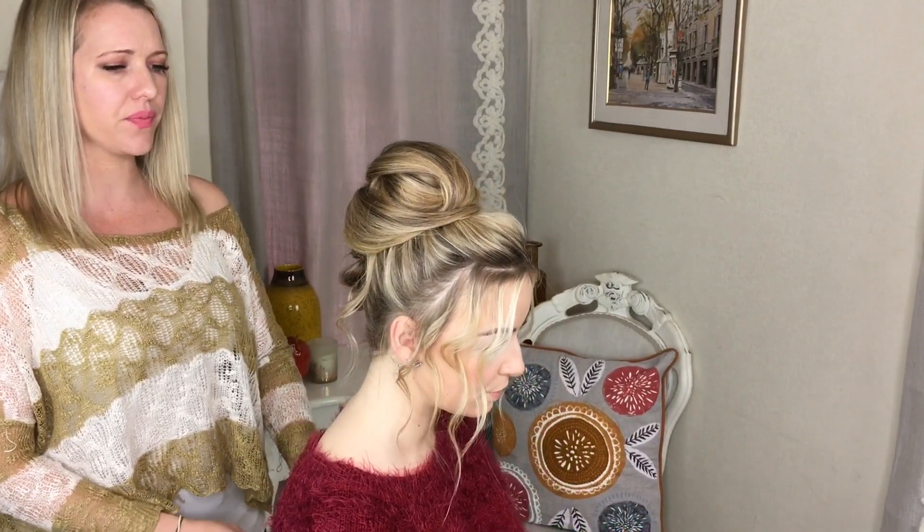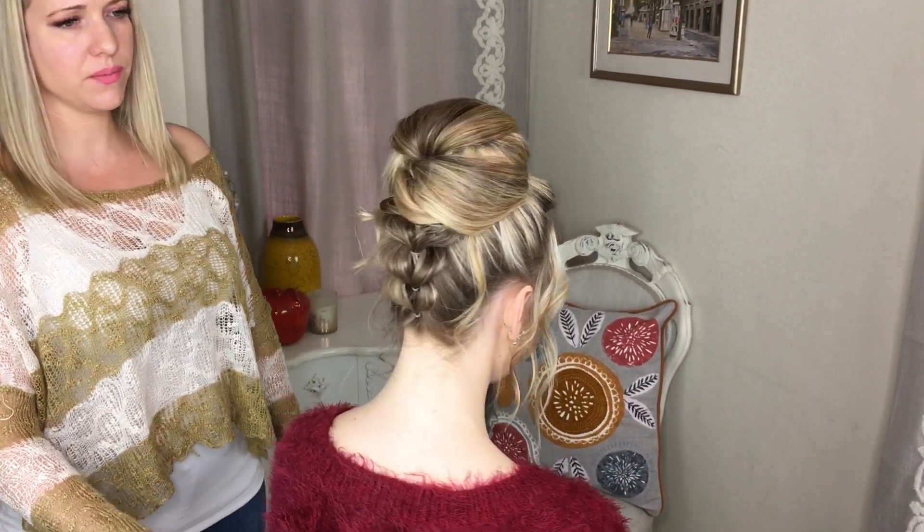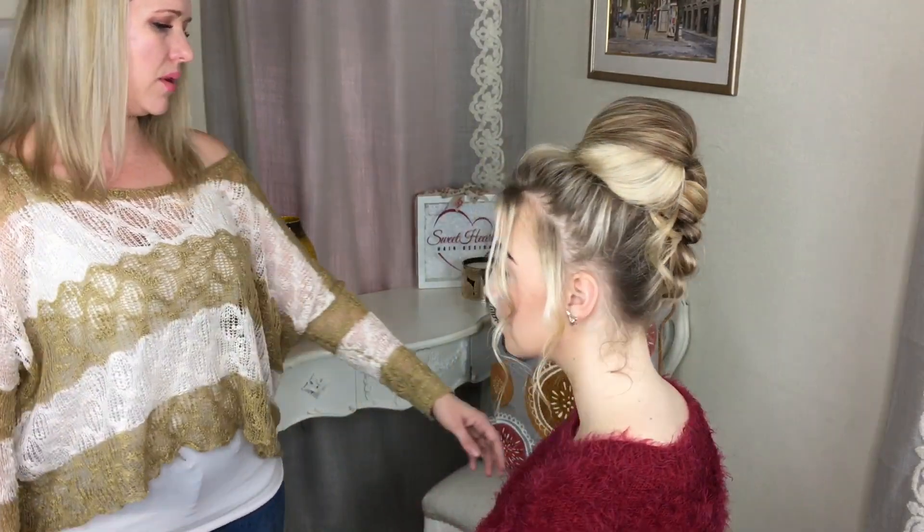So that is the style finished. That was just one way you could do the bun — you could do a messy bun, a doughnut bun, whatever you wanted to. I'm just going to ask Alina to pop her head forward so you can see the front. I just like how it sweeps around like that. I'm just going to do a quick 360 turn for you. Thank you so much for watching — don't forget you can find us on Instagram at Sweetarts Hair Design. Bye-bye.